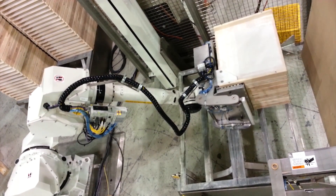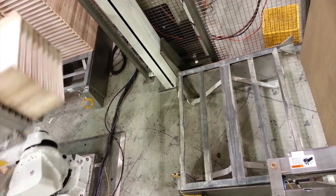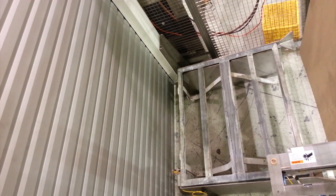This robotic tray destacking system from StrongPoint Automation effectively reduced operator lifting of two operators per shift, and each nine-block tray cycle takes approximately 23 seconds to complete.